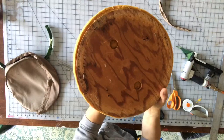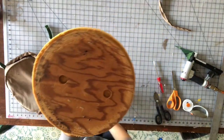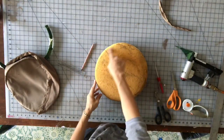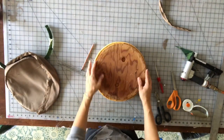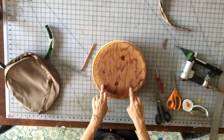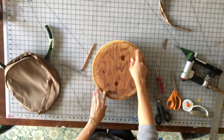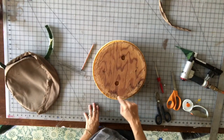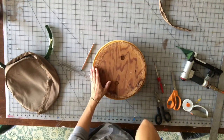We need to now cut out our fabric. The first part we're going to cut out is the center circle. The key to this is to cut out your circle about half an inch larger than the platform in order to not have it be shifting once you put it back together.